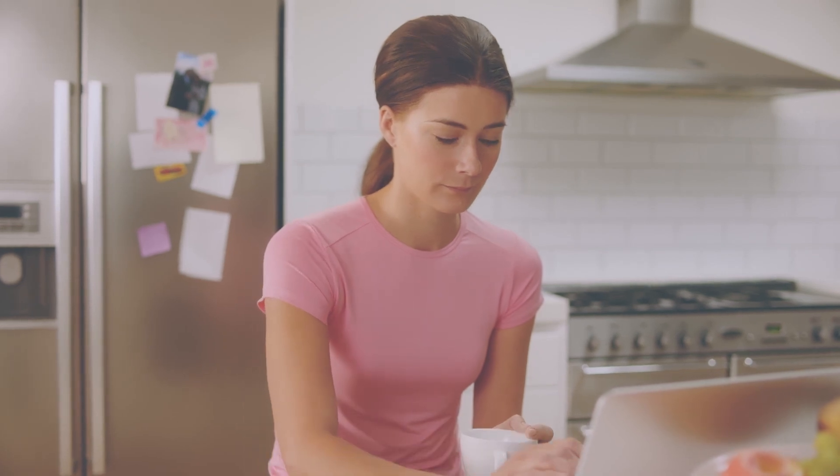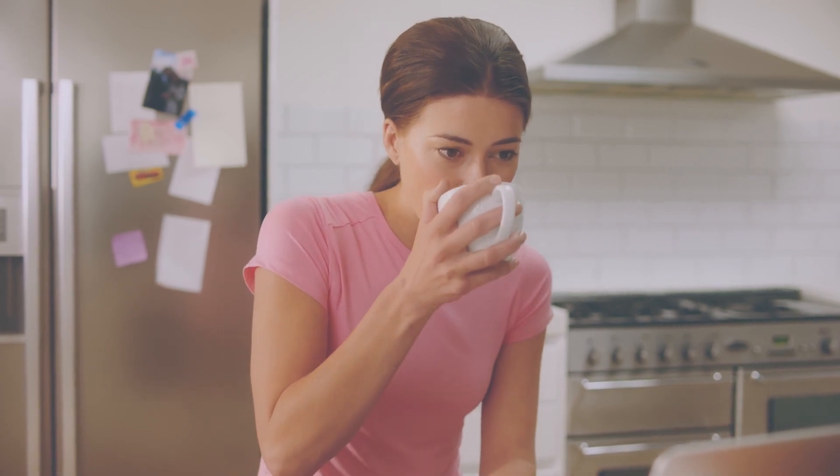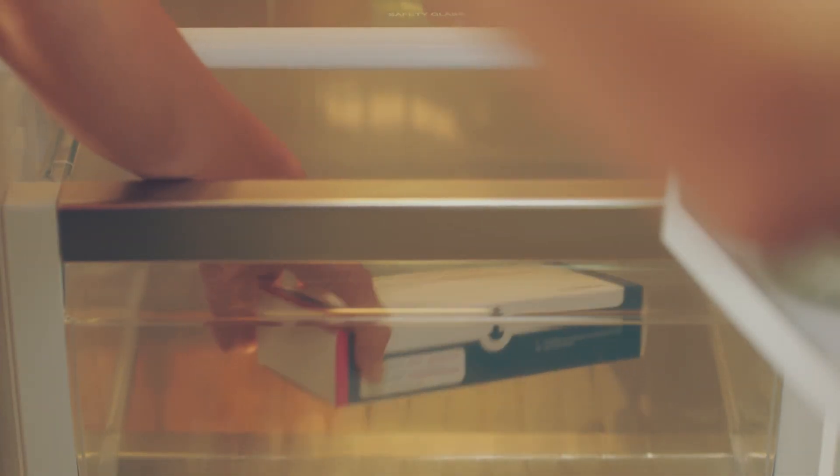Hi, I'm Rachel. My husband Tom and I decided to start fertility treatment after we'd been trying for a baby for a while. As part of my treatment, I've just been prescribed Pergoveris. It can feel like there's a lot going on and so much for you to remember, but don't worry — we'll go through how to use your pre-filled pen together.